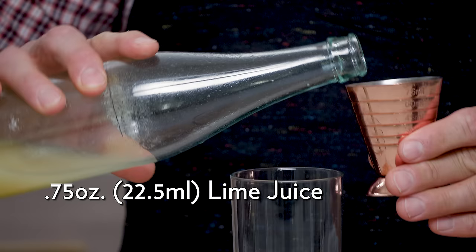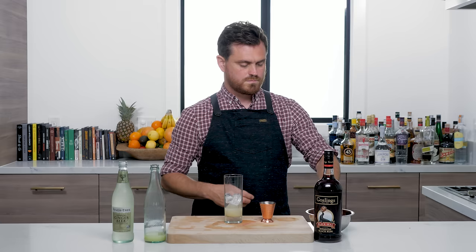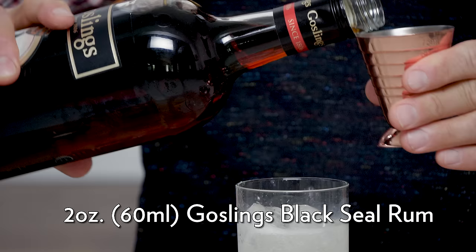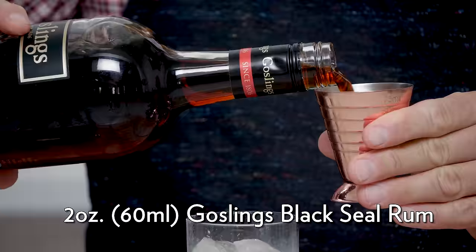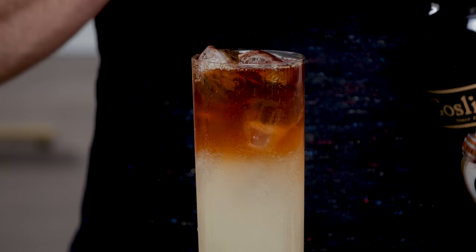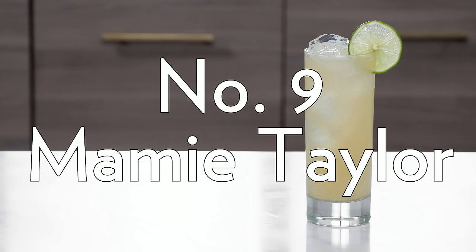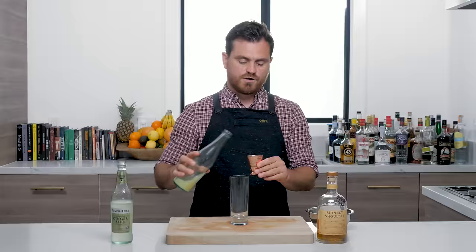Next up is a super easy one: Dark and Stormy. You can build this in the glass. Three quarters of an ounce of lime juice, add your ice, top it up with ginger beer, then two ounces of Gosling's Black Seal rum — I like to layer that on top. For presentation this is beautiful, though when you go to drink it you'll have to mix it. There you have it: the Dark and Stormy.